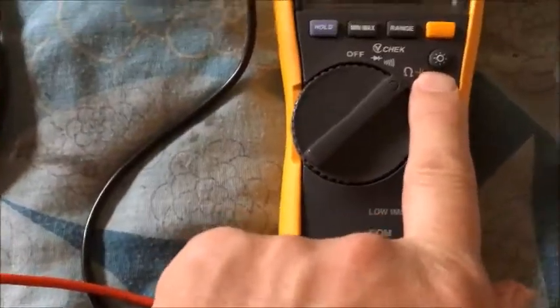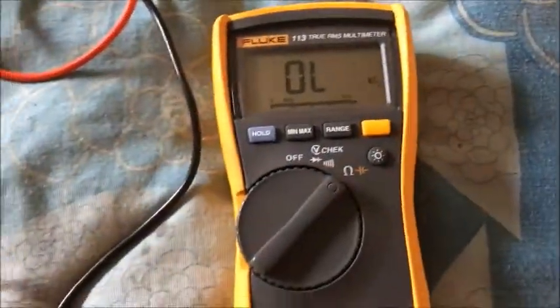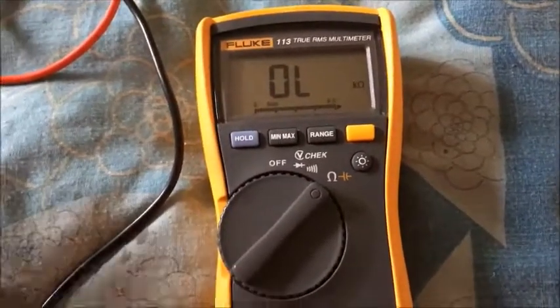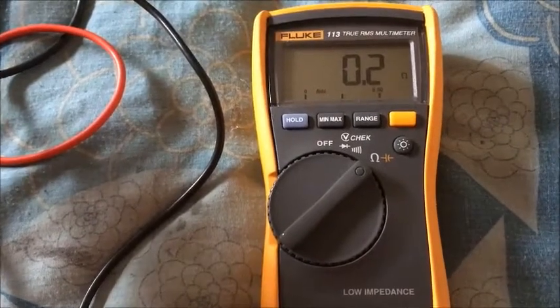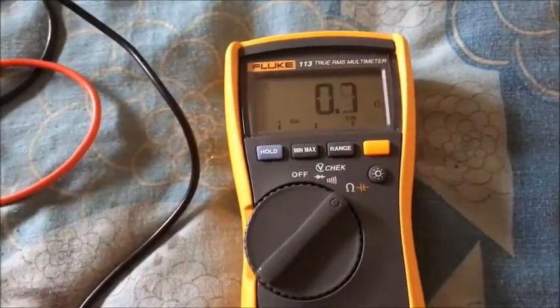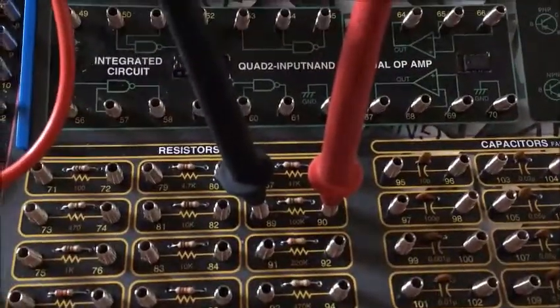The only thing I did notice with the resistance is that it only goes up to 47 kilo ohms I think. I've got it on 47k there and it's making a reading, but you go to 100k and it's over limit. So it's restricted in that capacity.